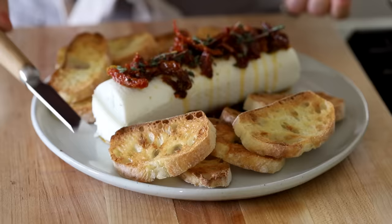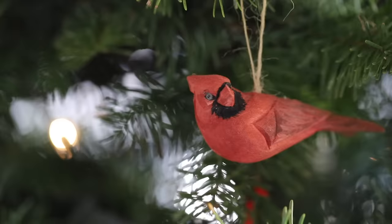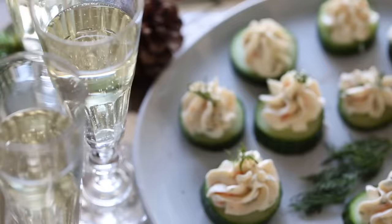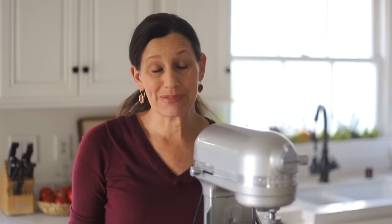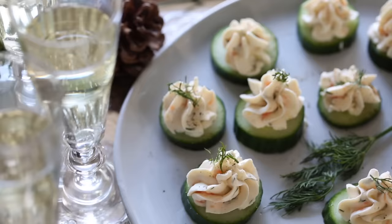Then all you have to do is add the toast. Not only is this delicious, but it also looks so Christmassy too. Now when it comes to Christmas, I love to incorporate a little bit of smoked salmon into the menu because I think it's so festive. There's just something about a little bite of smoked salmon to set the party off right.